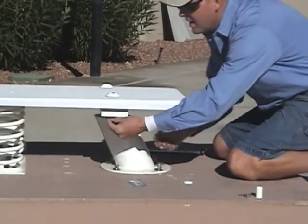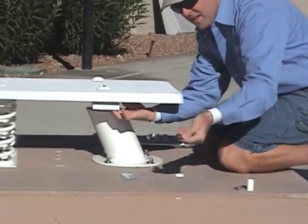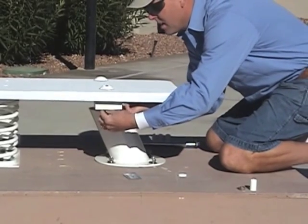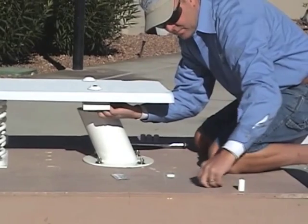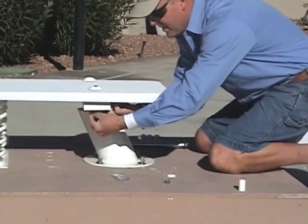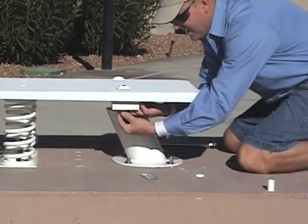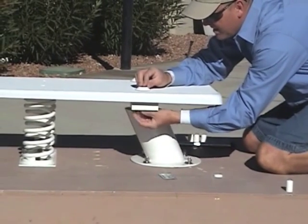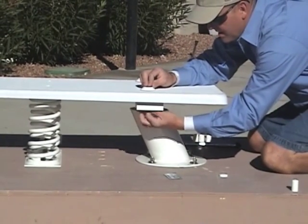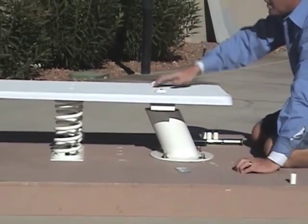Then you're going to take a white nylon washer, a flat washer, a lock washer, and a nut. Go ahead and hand tighten them on, and repeat that process for the other four bolts.